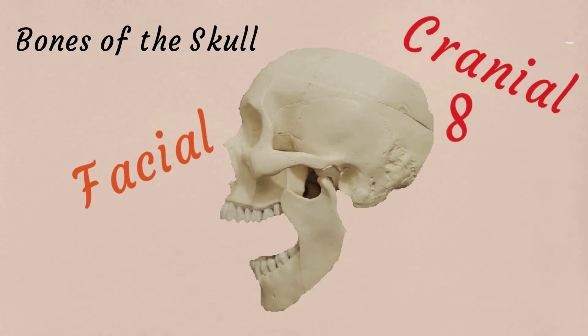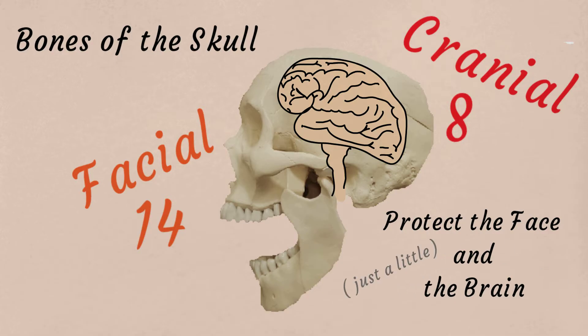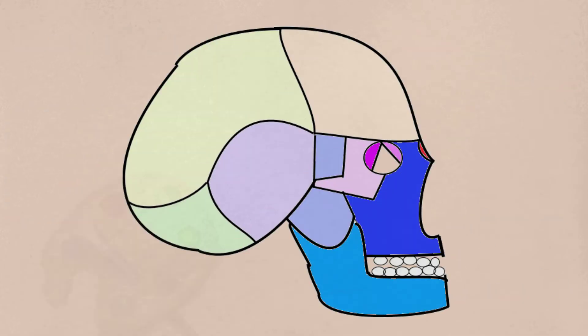Bones of the skull got facial and cranial — 8 cranial and 14 facial. Protect the face and the brain just a little. Cranial bones are hard, not brittle.